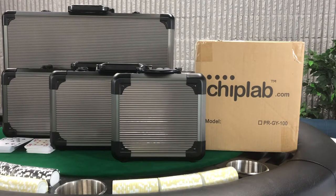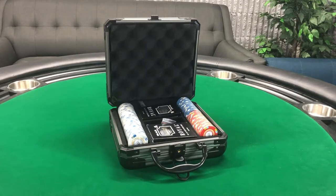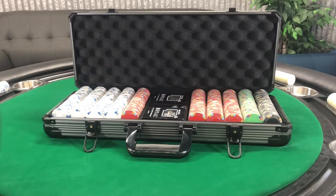These are our Chiplab custom poker sets. They come in three different sizes: a 100 chip set, a 300 chip set, and a 500 chip set.